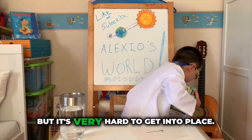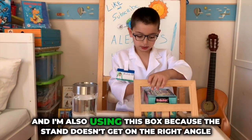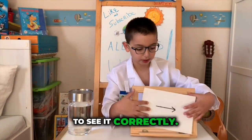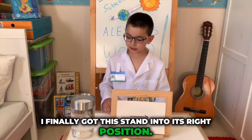But it's very hard to cut the clips. And I'm also using this box because the stand doesn't get on the right angle to stand correctly. I finally got this stand into its right position.